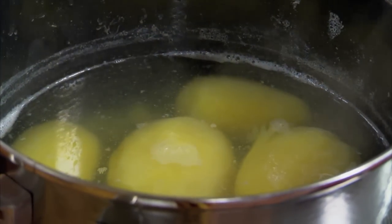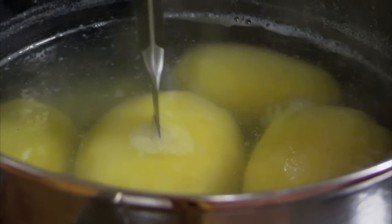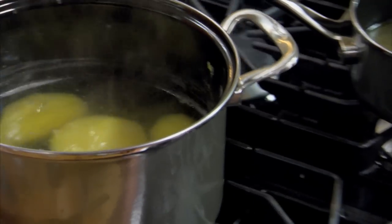We have in here some Yukon Gold potatoes that we've peeled and put in cold salted water, brought up to a boil, and simmered until they're just tender. Cook it till a knife just goes through. And then we're going to drain these.